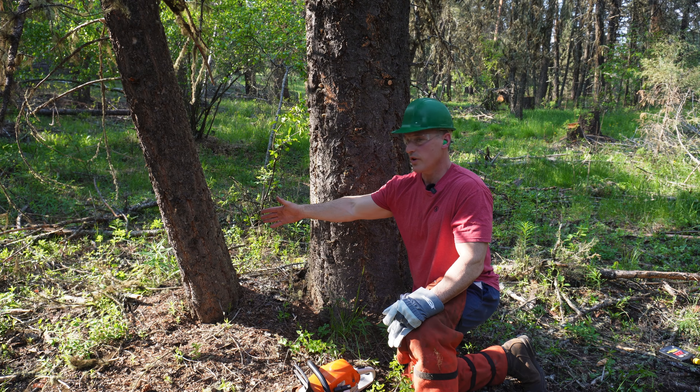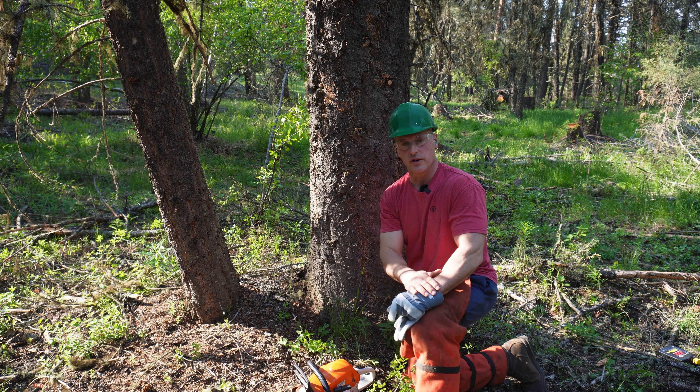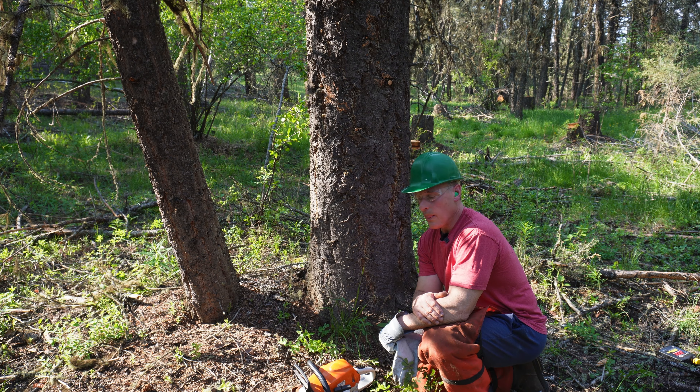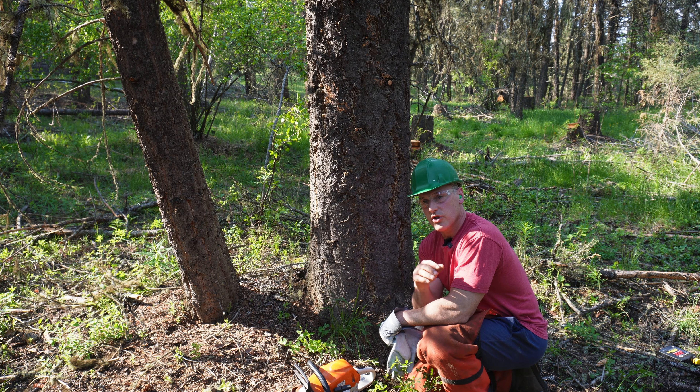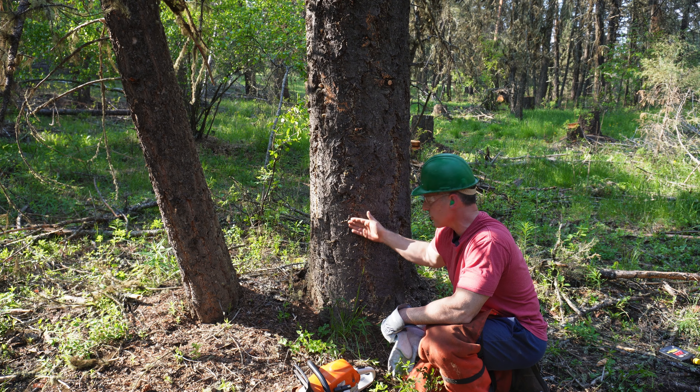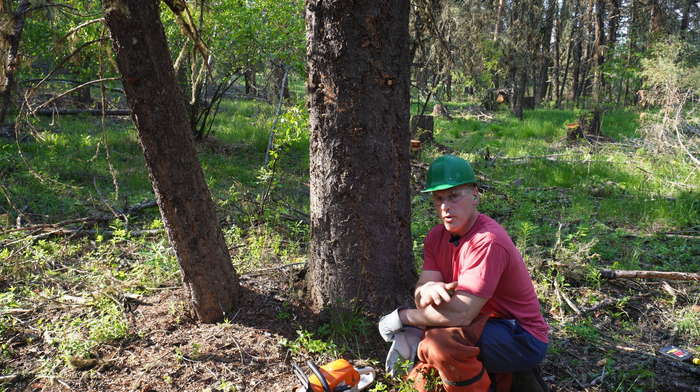I'm going to cut a notch in both these trees because they're going to fall in the same direction. You always cut the notch in the direction you want the tree to fall, but your notch should go no deeper than 25 to 30 percent of the tree, and the angle of the notch you cut should be about 70 degrees.